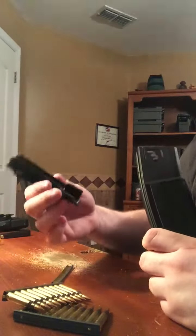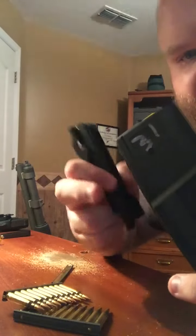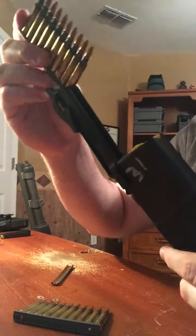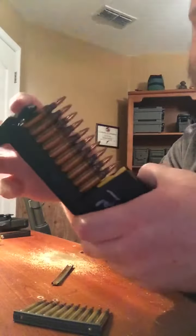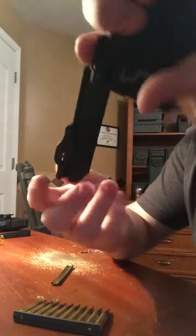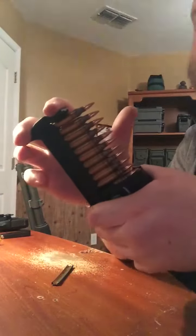Pretty easy to load. Just take this thing — this little end of it right here — goes on the back of the magazine on those ridges that you can see right there. Pop it right on, it's pretty secure. Just take it, drop the strip down inside, then this thing comes up over, hold on the back of it and push. And that's it — stripper clip comes out, 10 rounds loaded. Pop another one in and push again.